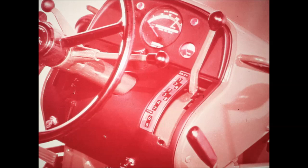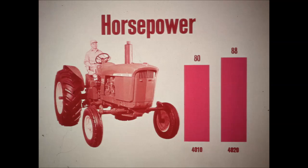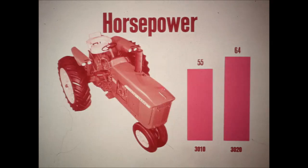Introduced on new generation tractors, Synchro Range transmission features synchronized shifting within four ranges. Power Shift or Synchro Range — new 3020 or 4020 tractors with beefed-up power really crack the whip on work output, providing still greater work capacity than their predecessors. Horsepower is beefed way up — up to 88 horsepower in the new 4020, up to 64 horsepower in the new 3020, making it the power leader of its class.